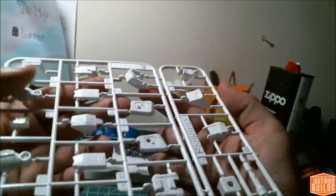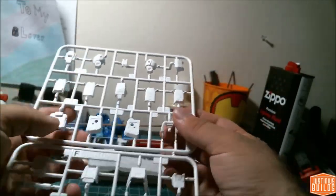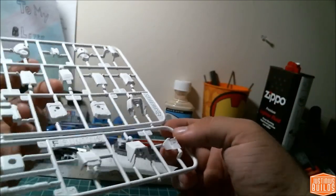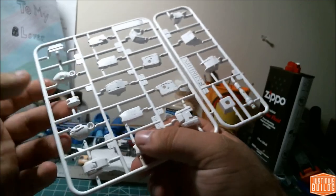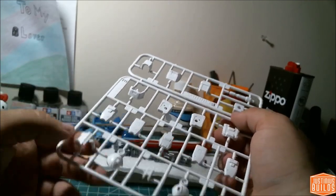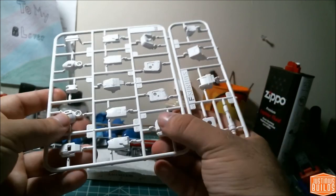Next we've got two E runners. This looks like an ankle guard that plugs into the front — so I don't have to do any weird masking or seam removal, but it's going to be annoying for posing. There's the top of the foot, the thigh, beam saber, cuff top, shoulder, forearms, knee, calves, and back of the foot. Everything looks really sharp, really nice and smooth.